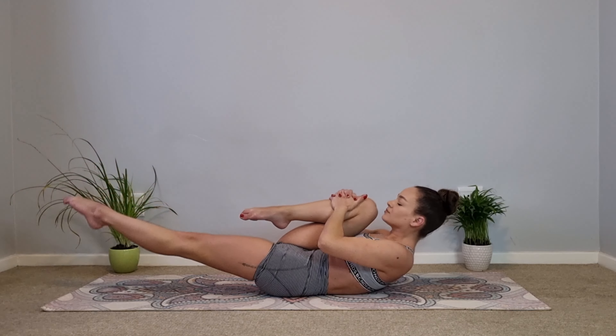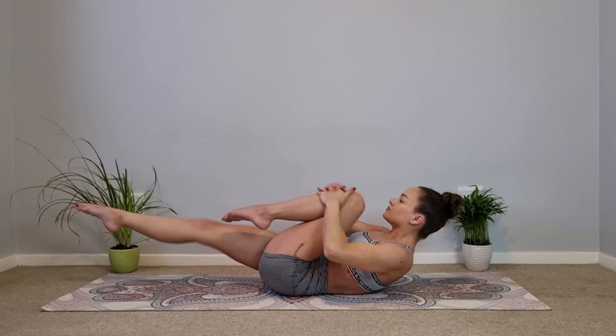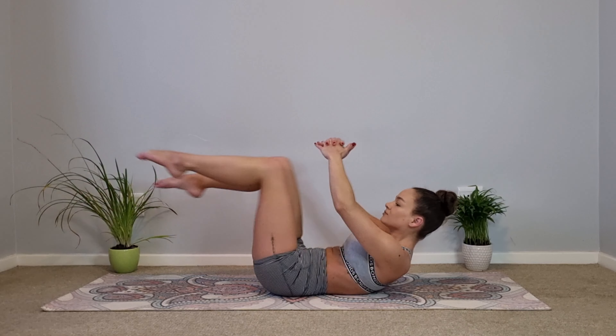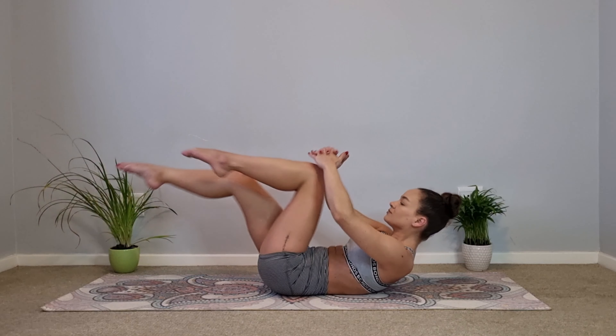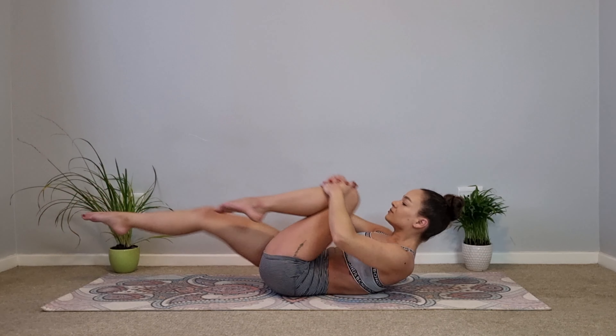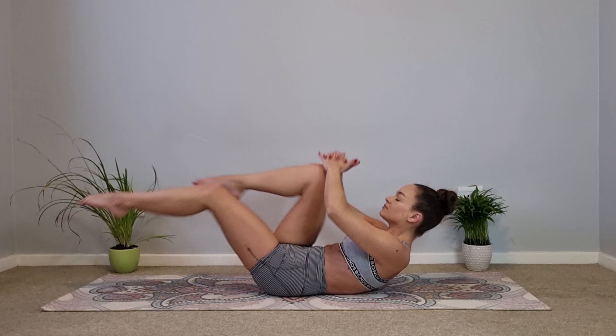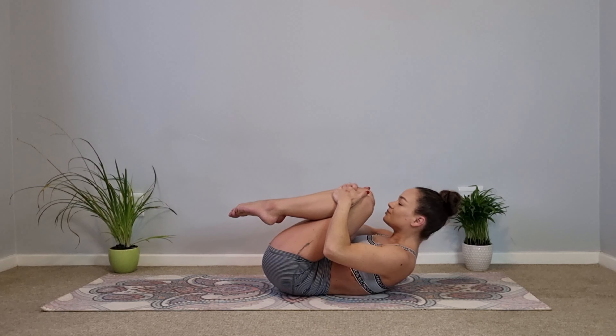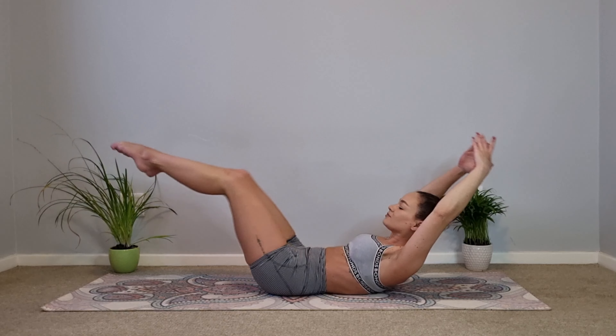Make sure you take big deep breaths in, and exhale sinking that belly button. Six, five, four, three, and two — and one. Bringing both knees into the chest, inhale, and as you exhale let's go straight into our double leg stretch, extending both legs and arms.